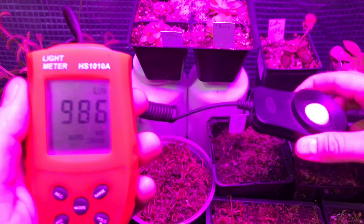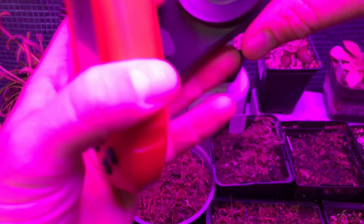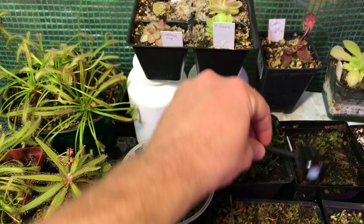I do find it produces quite a bit of light. Since the last video I've actually had to raise the light several times to make sure my plants weren't getting burnt. For those not familiar with light readings, lux and lumens and foot candles measure visible light that we can see — and so can the plants. The next thing we're going to measure is PAR.